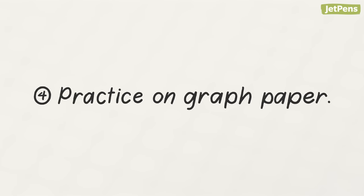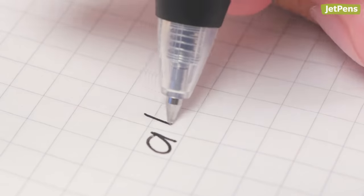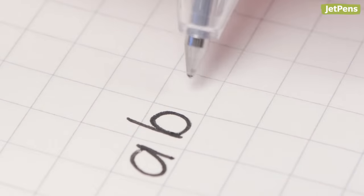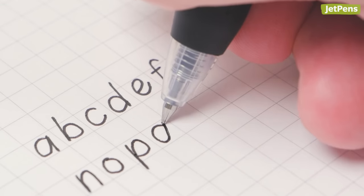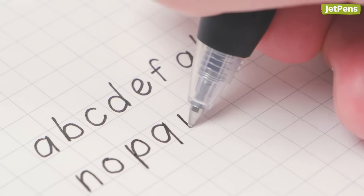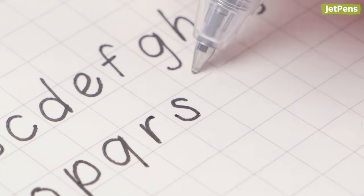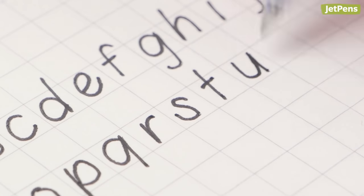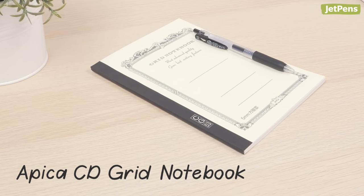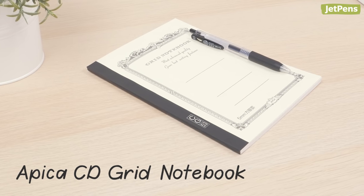Fourth, practice on graph paper. To practice writing letters neatly, consider writing on graph paper. The grid lines will serve as guides as you write your letters. It'll be easier to spot errors than on blank or ruled paper. You can also dedicate each box to a letter to practice consistent letter sizing. Apica CD grid notebooks are a great place to start — they're inexpensive and pleasantly smooth to write on.